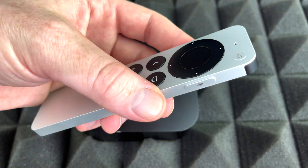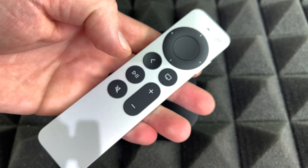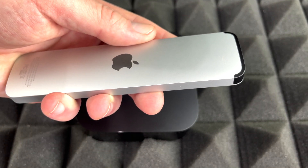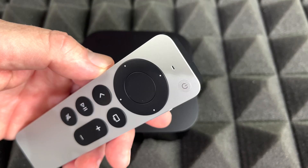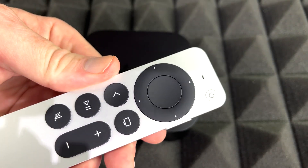This is the controller that it comes with — pretty basic. We do have Siri, just like the older ones did, power, and you can move things around. You have your volume, your menu button just to go back, and on the back just your basic Apple logo at the bottom. You're going to see your charging port, so you don't need to worry about batteries. And that's about it when it comes to the actual controller that comes with your Apple TV.